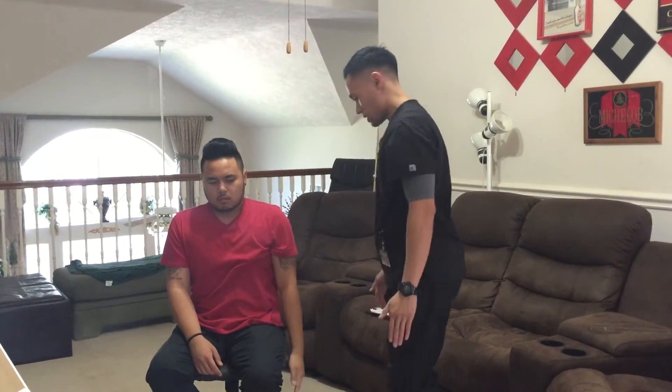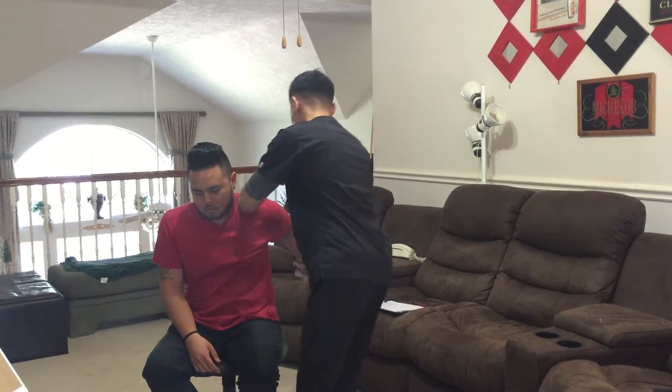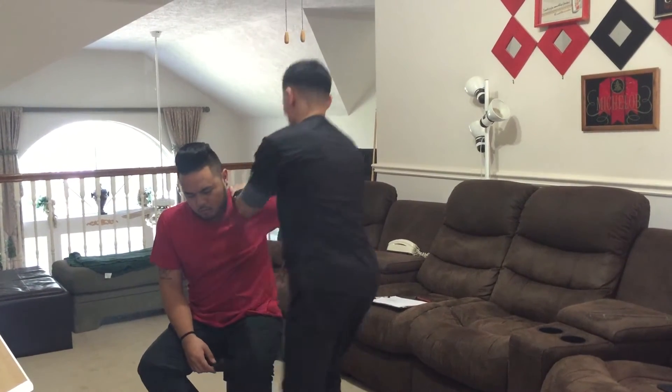Now straighten your arm. Now bring your arm back as far as you can go. Does that do it? Hold it there, don't let it move.